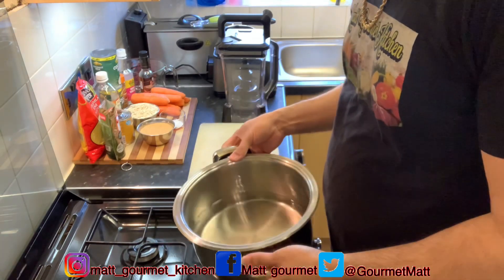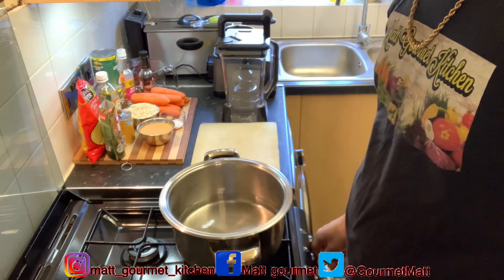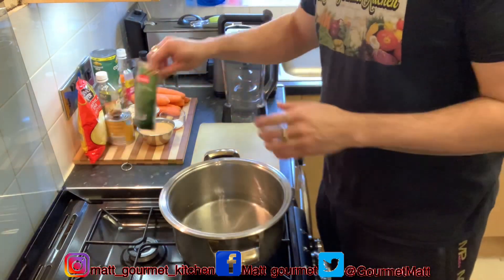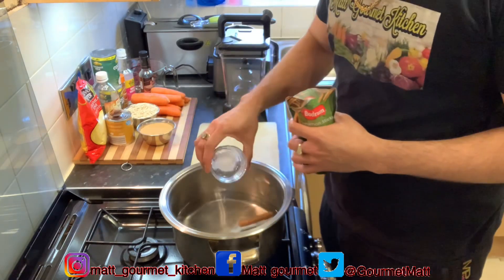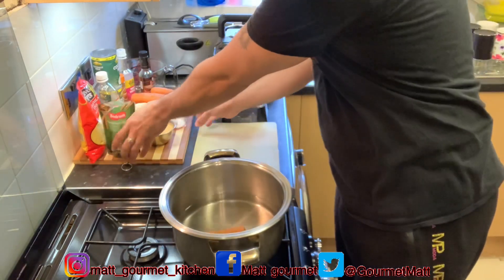You want to start off by getting yourself a medium-sized pot with about four to five cups of water inside of it, and you want to make sure your fire is on medium heat. Now you want to add your cinnamon stick and also your salt, and you're going to leave that to come to a boil.